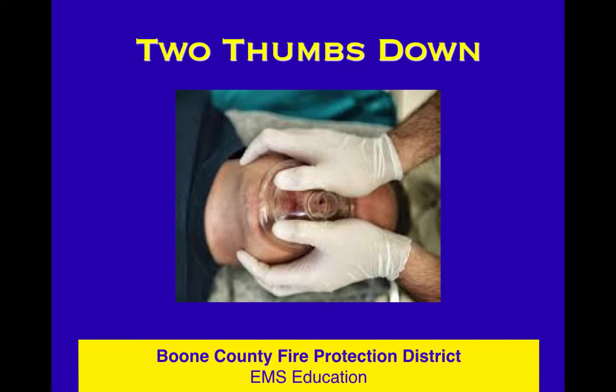I have larger than average hands, and I've been doing this for a very long time, and I'm not very good at EC — but I'm really good at two thumbs down.